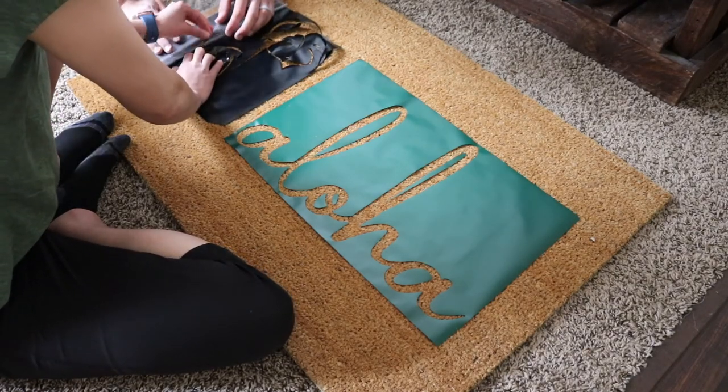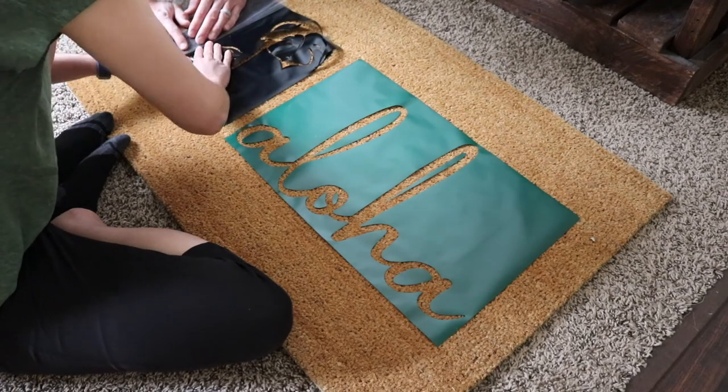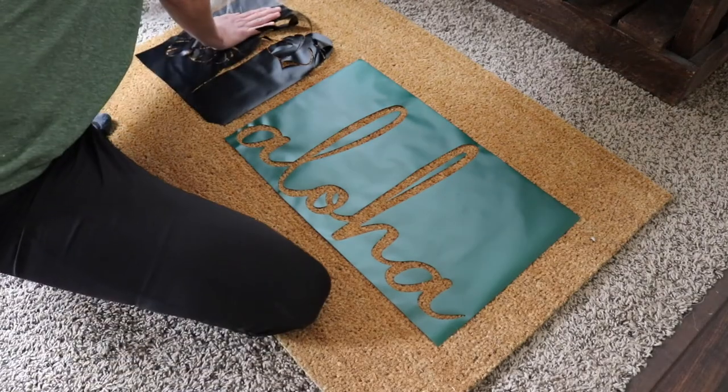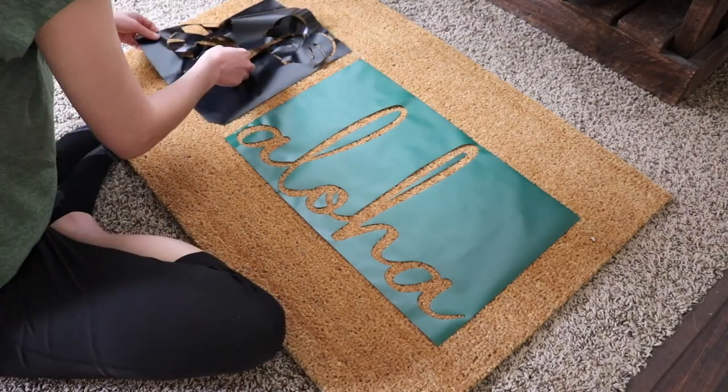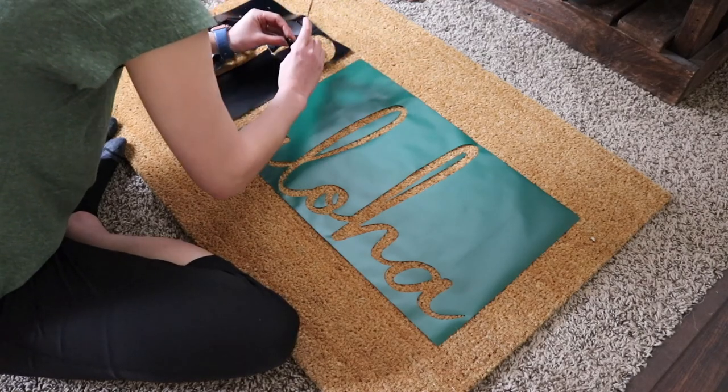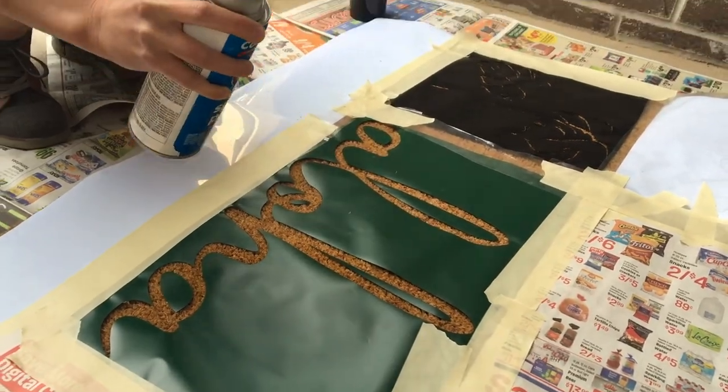Unfortunately, the vinyl doesn't stick very well to the mat, so it was really difficult to get the transfer tape off, as you can see. So I kind of ended up just placing everything myself. So if you were going to do this, I suggest just doing it yourself and not using the transfer tape.